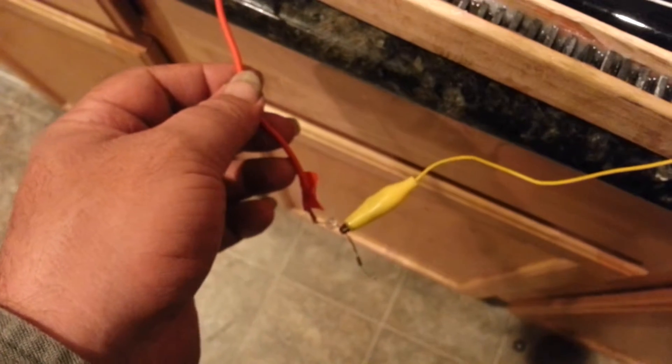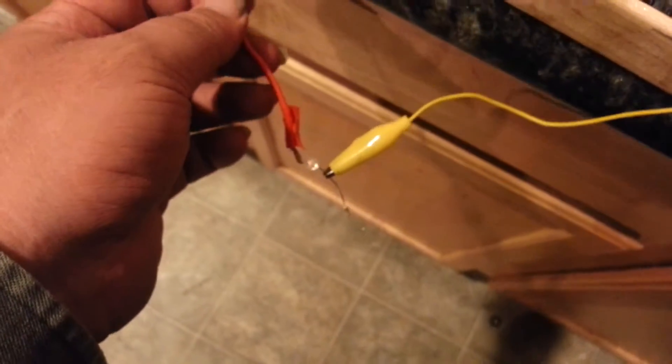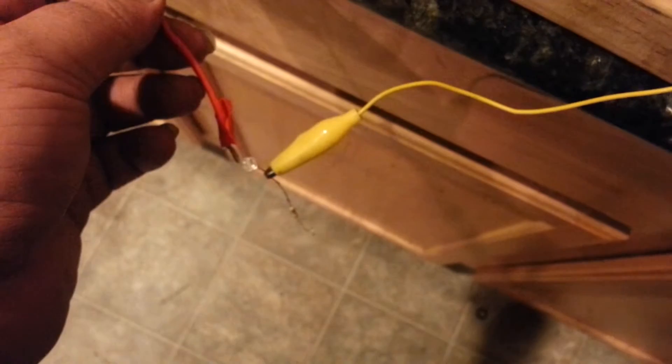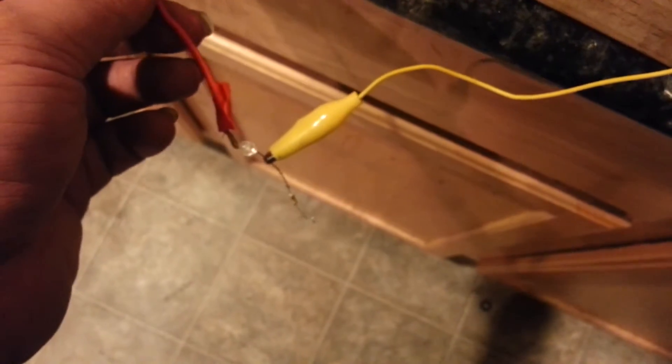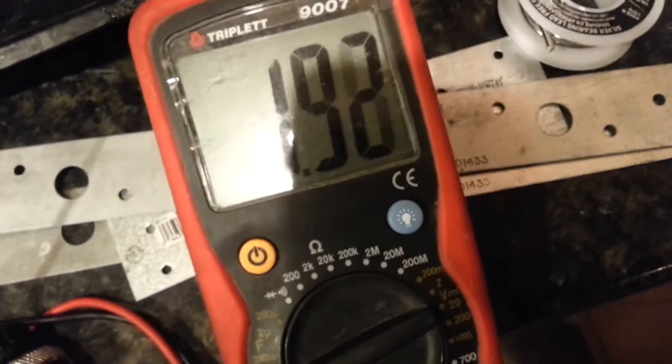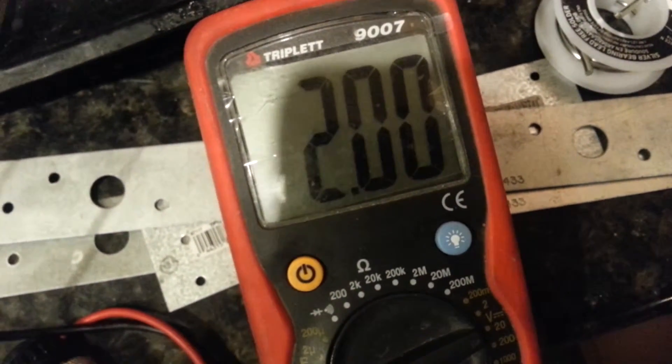Oh, there was a flicker. I think that's just the red reflecting in the camera. Flicker's a little bit there. It's actually getting kind of better as it sits.